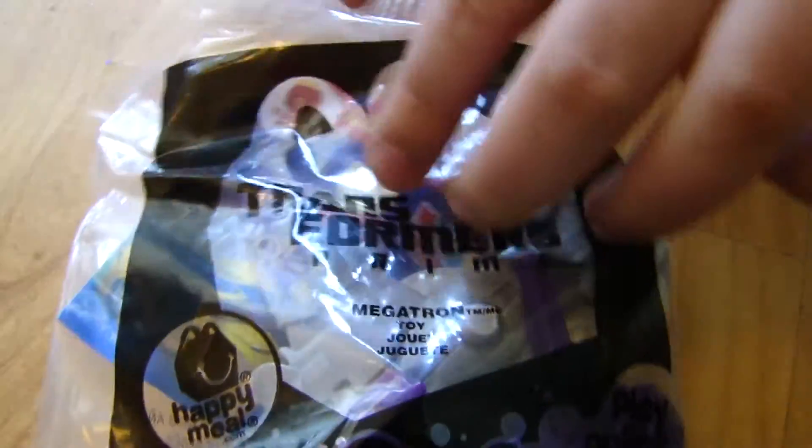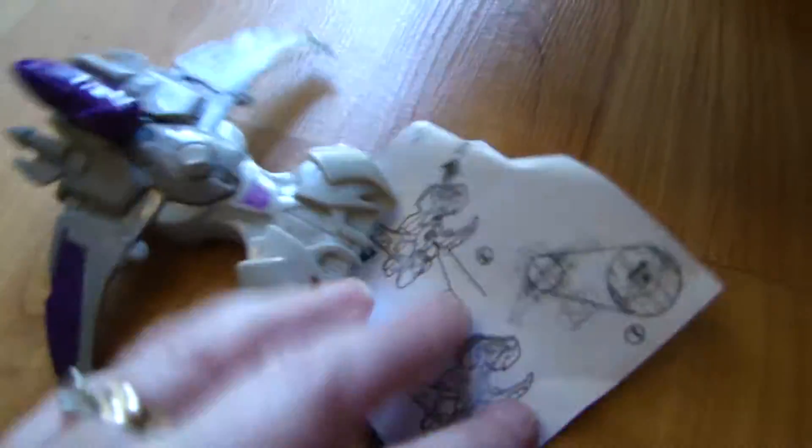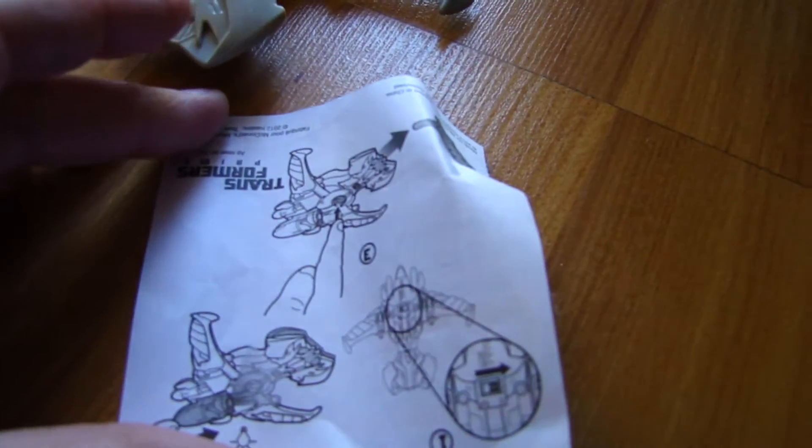Transformers Megatron number two for McDonald's happening. Let's get it out. Show the directions. It doesn't work. We tried it. It doesn't work. And here's the Megatron.